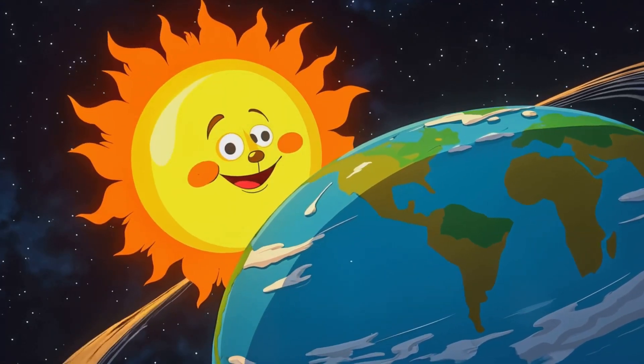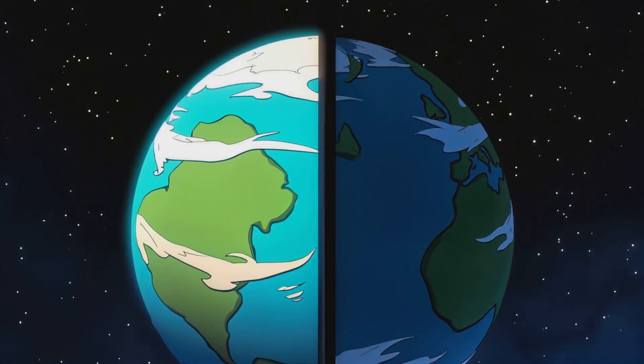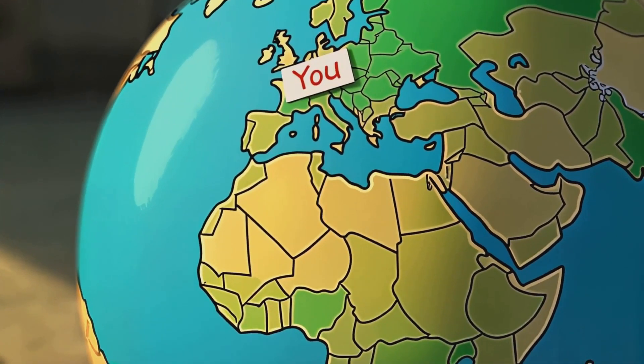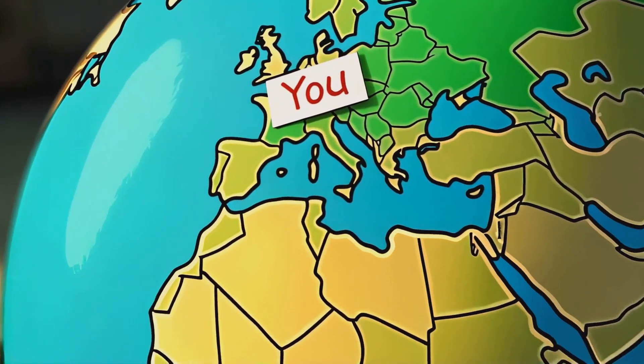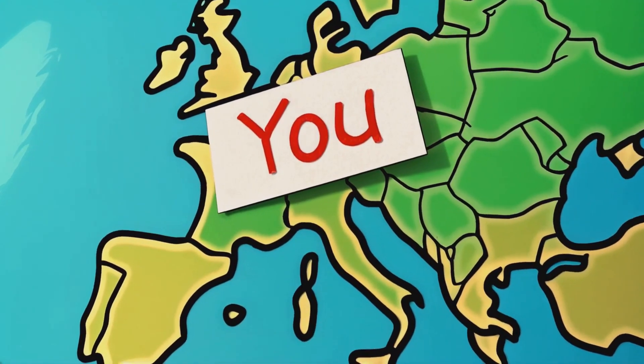The sun is like a giant lamp in space. It shines light on the Earth, but it doesn't light up the whole Earth at once. When your part of the Earth is facing the sun, it's daytime. When your part turns away, it's nighttime. That's why we have day and night.